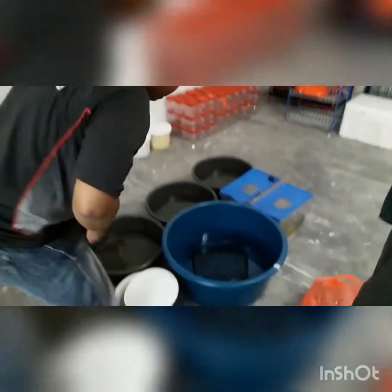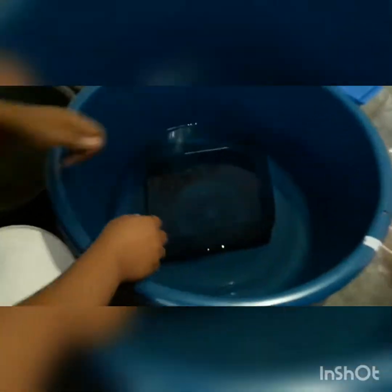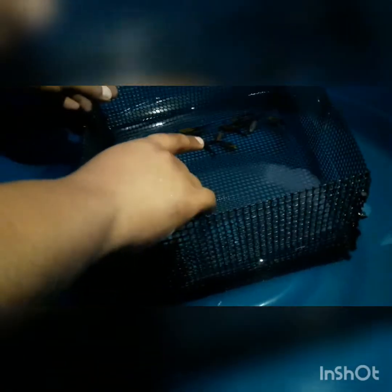Moving over here, we have panda mollies — these are all panda mollies. It's a yellow and black molly. I don't see any pregnant females yet, so we are going to leave them. It will possibly take some time before they start to breed.